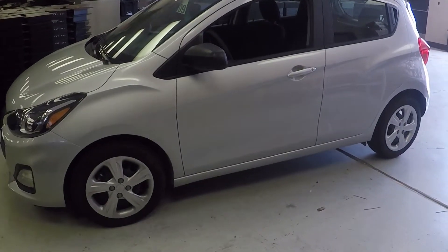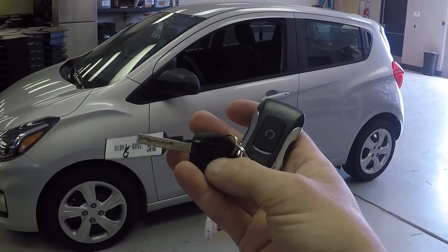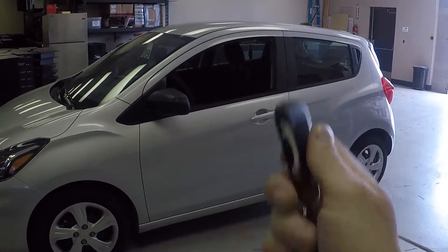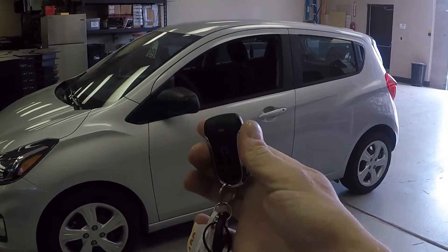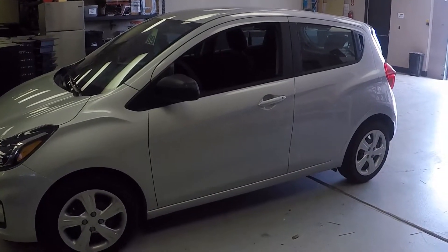We got the Chevy Spark all finished up. This one came in with no power locks — just your basic key, no keyless lock or unlock buttons. A lot of people don't realize that the Spark has a power actuator in the driver door only, even if you don't have the lock and unlock buttons on the key. We went ahead and put our plug-and-play remote start in it.